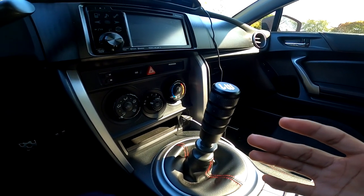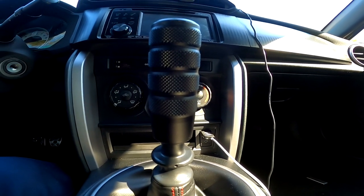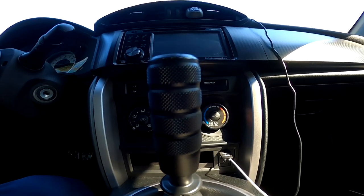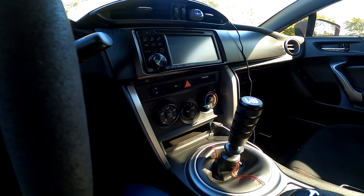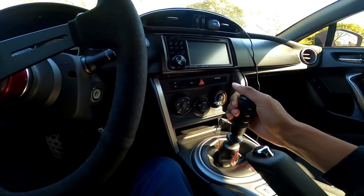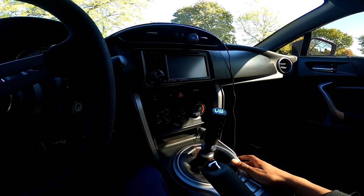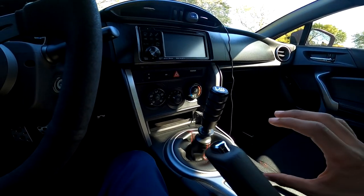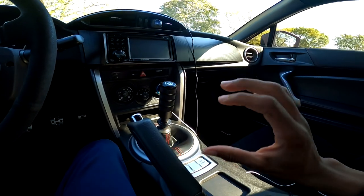I actually like this shift knob a lot more than my weighted Bulletworks shift knob. The problem with my weighted shift knob was I was kind of uncomfortable shifting from 4th gear to 5th gear — it was just weird, I didn't like the way I had to grip it and the throws were just awkward. With this shift knob, because there's more surface area, I can shift overhand, I can literally just throw it into gear. This actually feels a lot better. I'm going to be getting a weighted shift knob that has this same dimension — I like this style of shift knob personally.